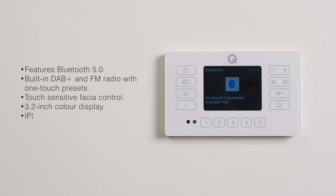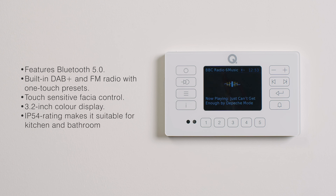Alongside streaming from music apps and services, it features integrated DAB Plus and FM radio tuners, and thanks to five presets, your favourite stations are available at the touch of a button.